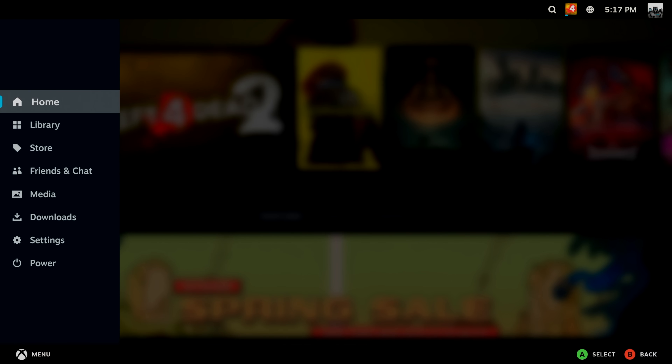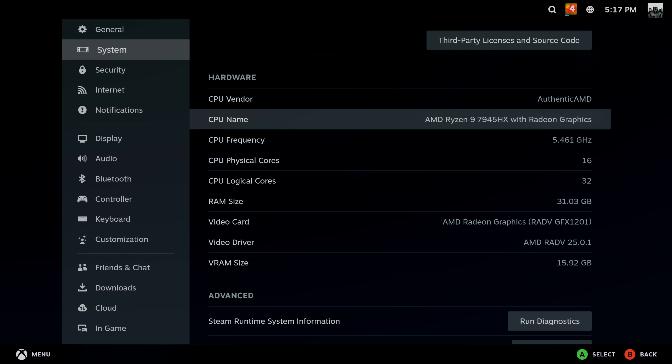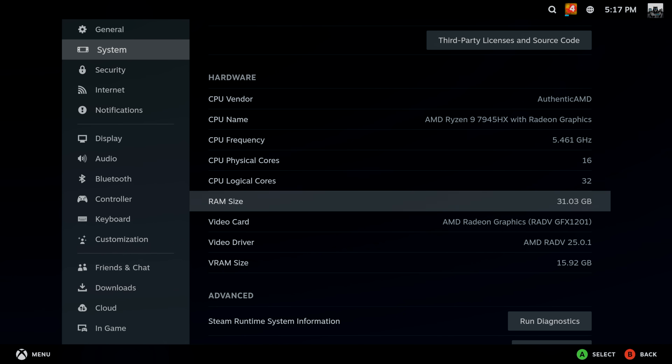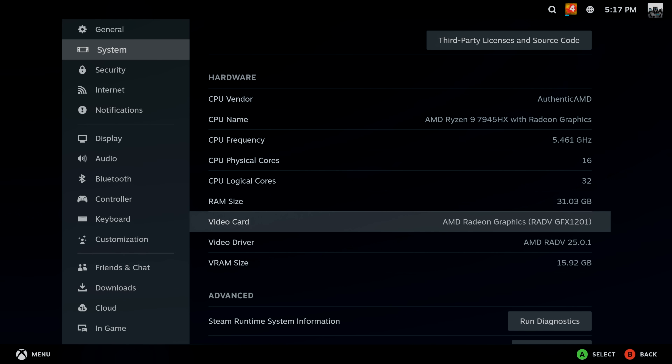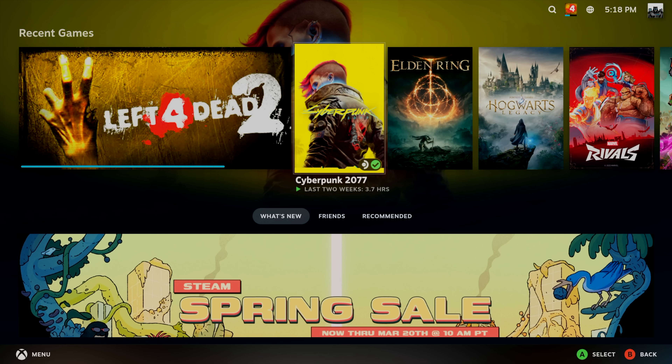If we head over to Settings > System, you can see the AMD Ryzen 9 7945HX. We're using that Minas Forum all-in-one board — 16 cores, 32 threads, 32 gigs of RAM, and of course the 9070 non-XT. The video driver is 25.0.1. In order for these cards to work, you need to be on 25.01, and it has been added to stable. I did go over to testing to see if I could get Cyberpunk working, but unfortunately even with testing right now I just can't get it to launch. Everything else I've tested works without a hitch.